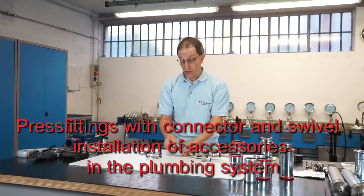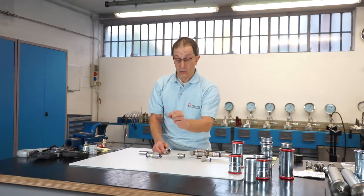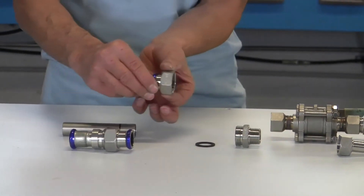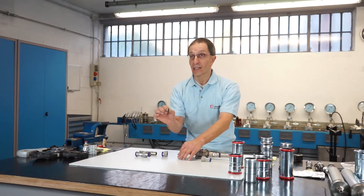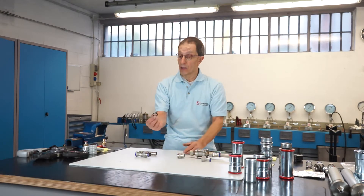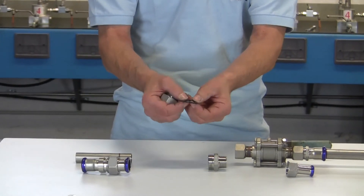Fittings with connector and swivel are made up of three pieces: the threaded nipple with the flat seats for the gasket, the gasket itself, and the press fitting figure equipped with the swivel, also called the loose nut. One very important thing to remember: the gasket must absolutely be changed each time the nut is opened. The standard gasket is EPDM and complies with the primary certifications, like those for potable water.